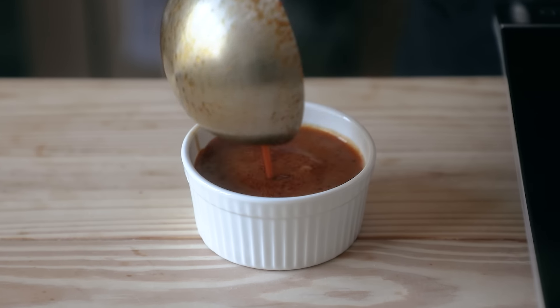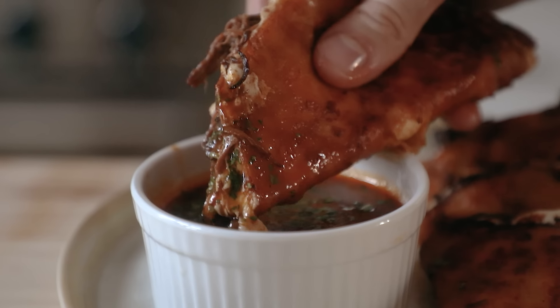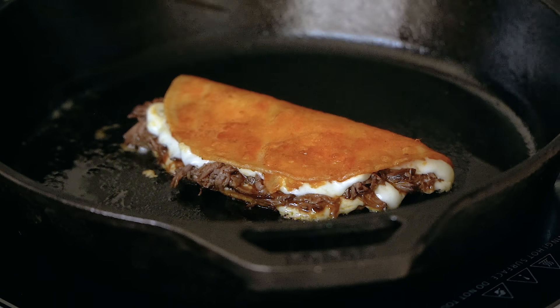Today we're gonna be making Birria Tacos. There are a lot of ways to make this, but there's a very specific way that I prefer them, which is with the consomme — technically not like the clarified French consomme I'm imagining. You essentially get a rich, slightly thick soup that you dunk these meaty, rich, fatty, cheesy tacos into. But we're not just gonna do tacos; we're gonna make them quesadilla and a taco. You've seen images of this dish all over the web — it's taken the internet by storm, and there's a good reason for it. It's one of my favorite taco dishes of all time.